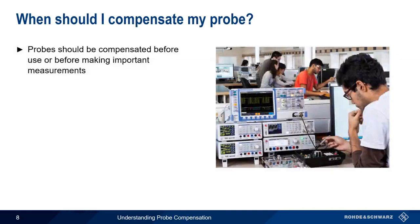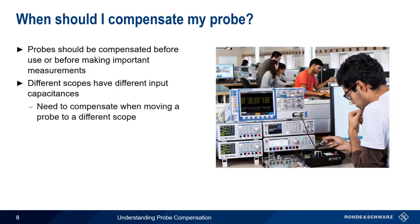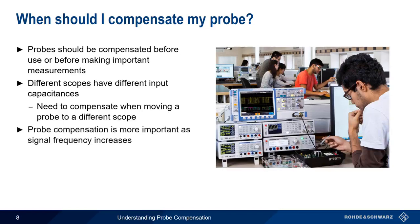Probes should therefore be compensated before first use, or before making any important measurements. Since different scopes have different input capacitances, we need to compensate our probe whenever we move it to a different scope. Moving between ports on the same scope is usually okay. And probe compensation becomes more important as signal frequency increases, so be extra sure to compensate your probes if you're working at higher frequencies.